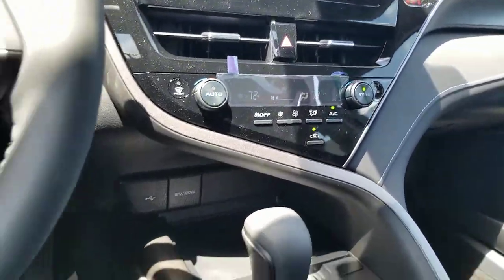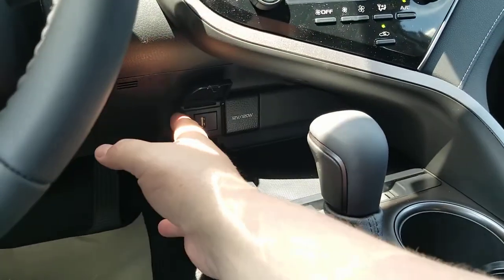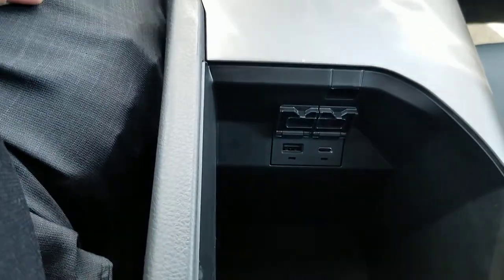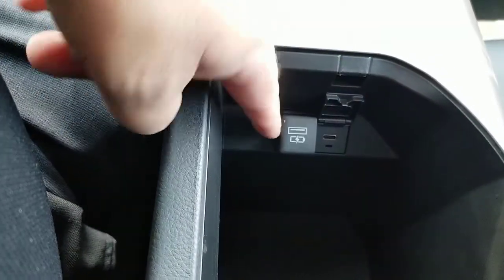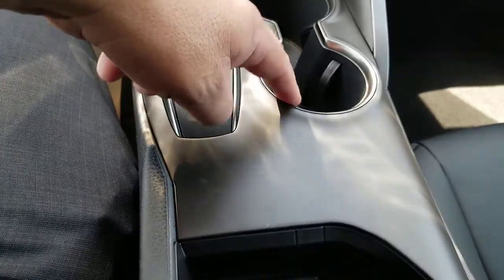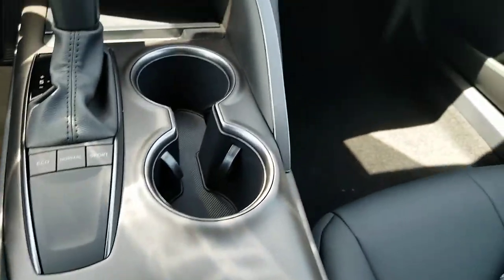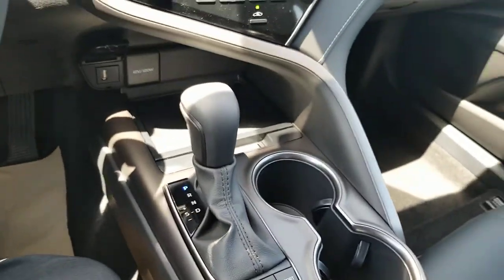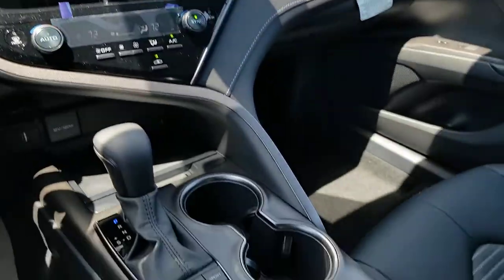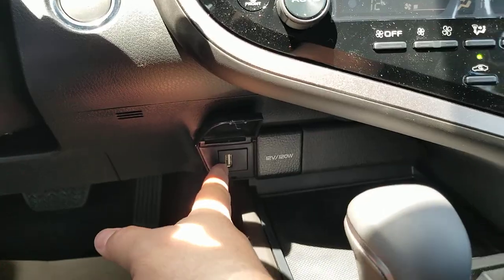I'm going to show you a RAV4, a Highlander, and a Camry on how it attaches and why it's the way it is. First off, this is a brand new Camry right here. Notice you have your USB port right here under the radio, and if you pop down here, you'll also notice USB ports that you can open and use as well. A lot of times people see these USB ports on the inside and say, I'm going to run a cord and let it sit up here in the cup holder, or put their phone in there and use Apple CarPlay or Android Auto from the radio — but it won't work from the one in the console.